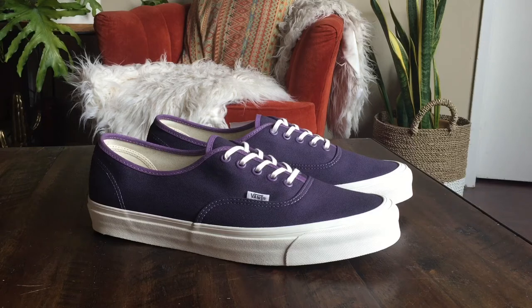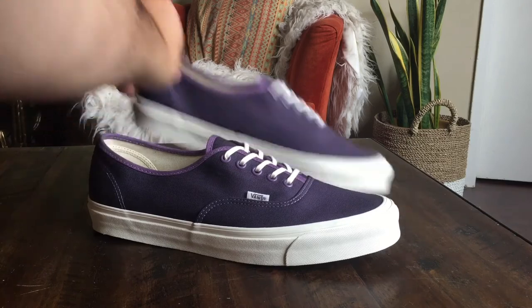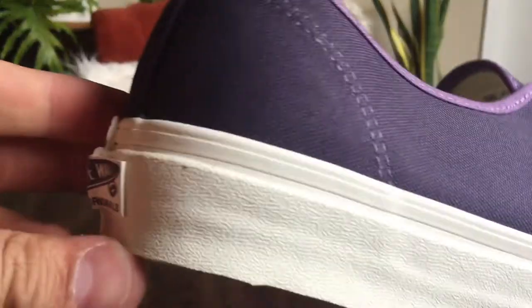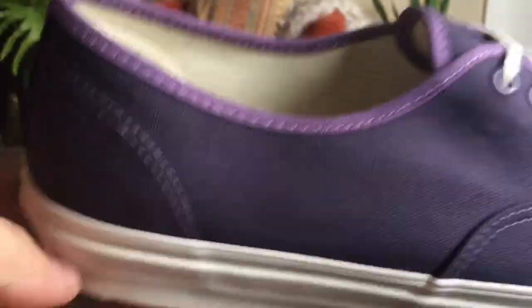The OG Authentic, or just the Authentic in general, seems to be one of the staples for these Vans collaborations — they do an Authentic every season. With this one, I was a little bit on the fence at first just because of this eggplant color; it doesn't really go with a lot in my wardrobe. But I decided to pick them up anyway and I'm super happy that I did, because these are beautiful in person, as is pretty much every other Vans collaboration.